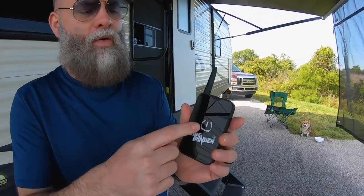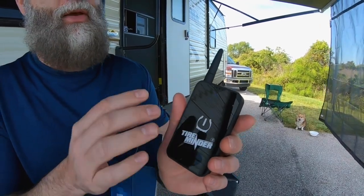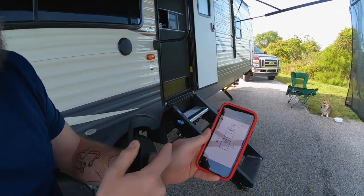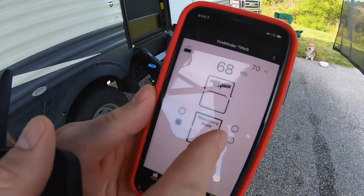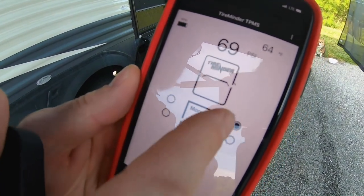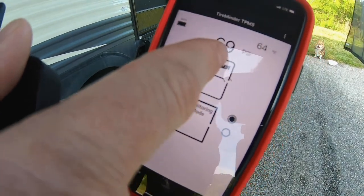This is the model that doesn't have a screen on it. Essentially, this thing will tell you if your tires are overheating, if they're under-inflated, if they're over-inflated, or if they have a leak. I'm going to simulate a leak to show you guys in a moment — this will actually flash red to let you know there's a problem. You actually have to use your phone to see exactly what the issue is. As you see here, I have four tire minders on each of my trailer tires — I can click each one and see the current temperature and pressure.